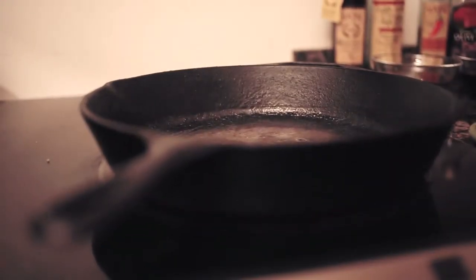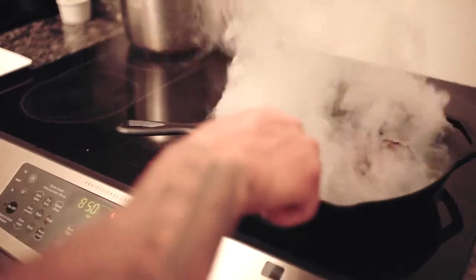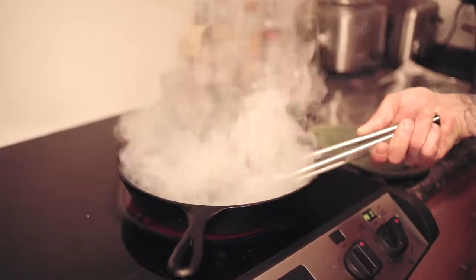Heat up the pan on the stove until it gets super hot. Set the filet on the pan and let it sear without moving it for one minute. Then flip it over and let the other side sear for another minute. Use the tongs to sear the edges of the meat to cook a shell around the outside, which will seal in the juices.